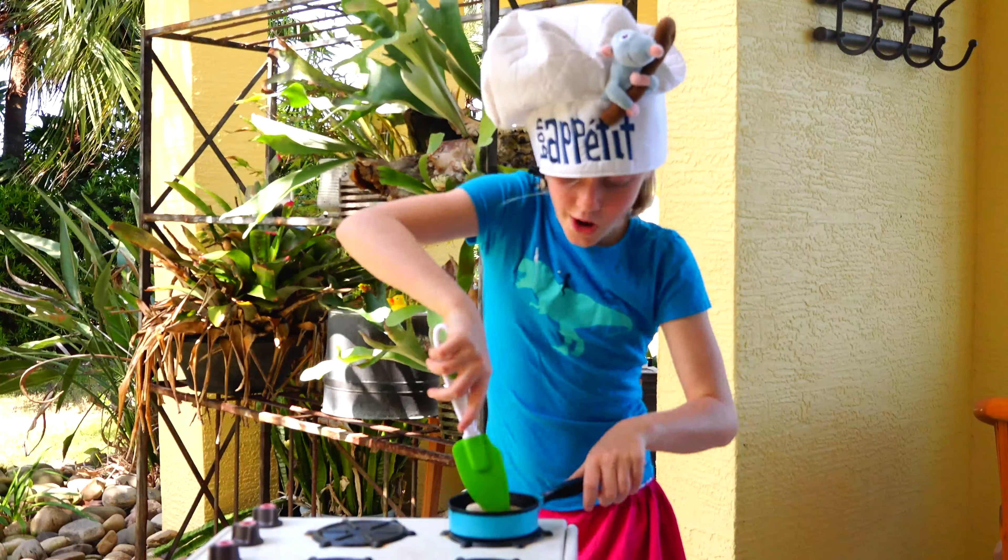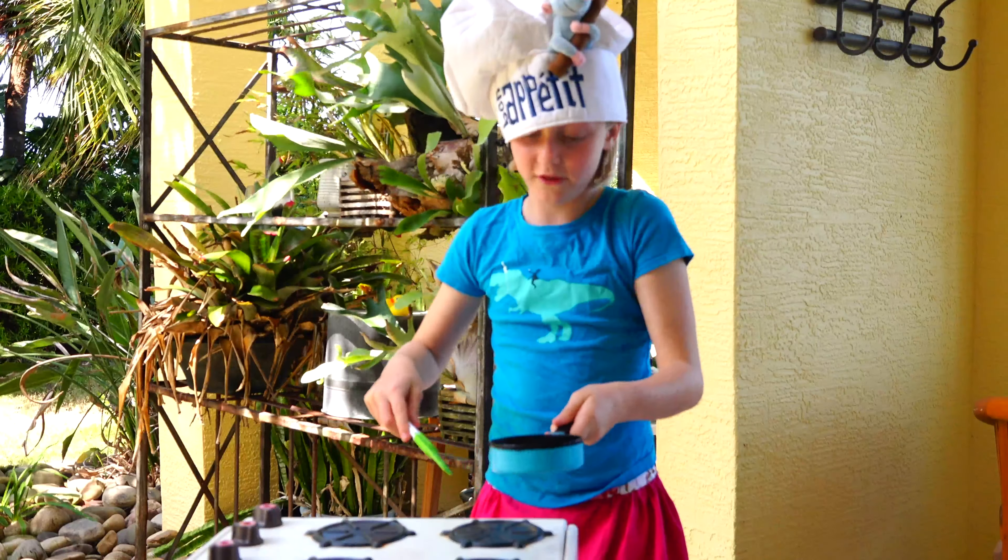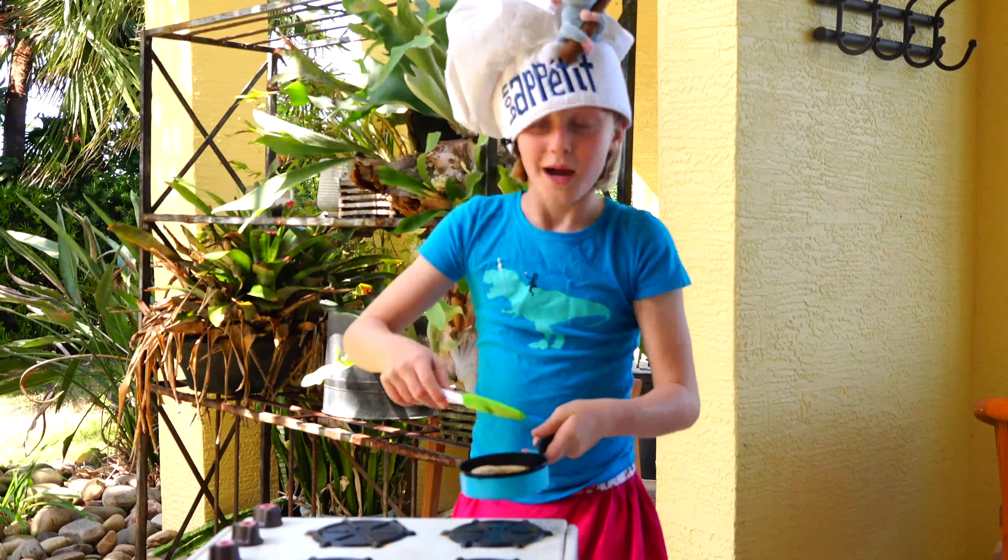Now you need to mix it. Oh dear, I forgot to turn on the muffin. Do a little flip. Perfect.